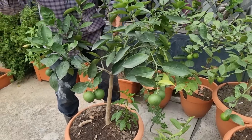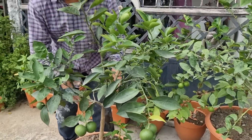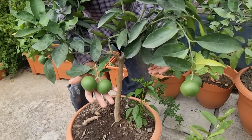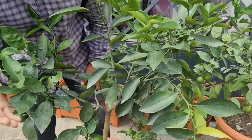Hola amigos y amigas, ¿cómo están? El día de hoy les quiero compartir cómo obtener arbolitos enanos de cítricos o árboles frutales con muchos frutos en maceta en su huerto.